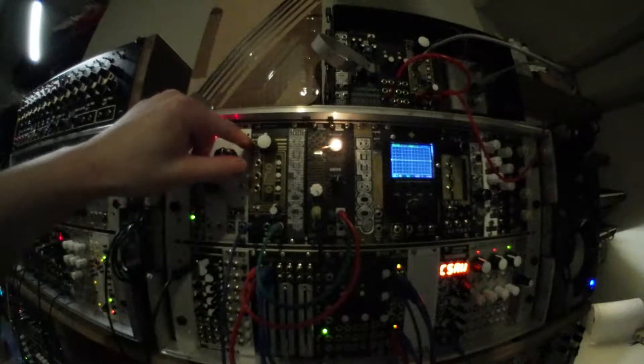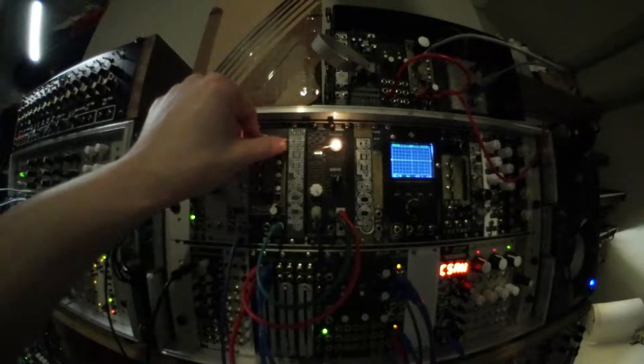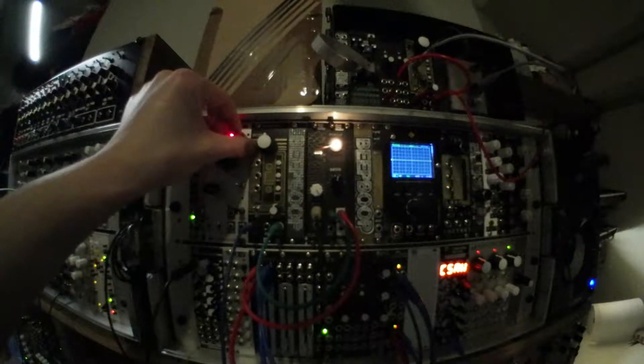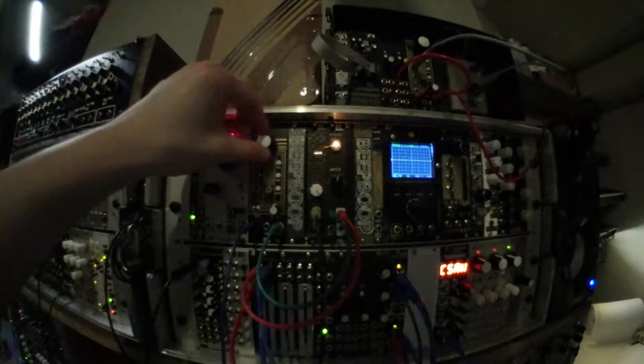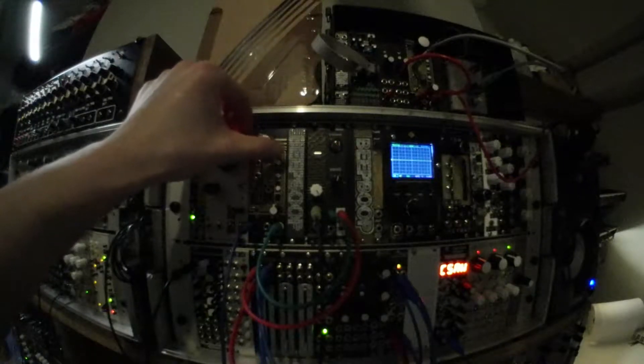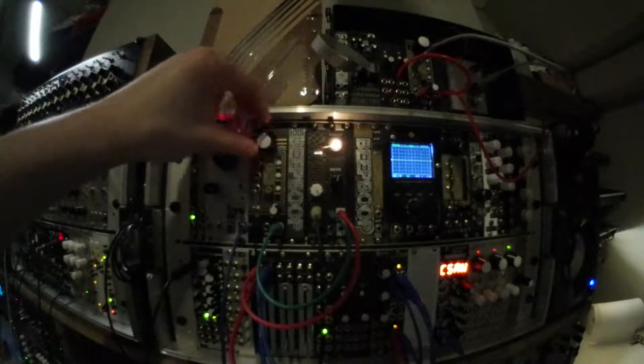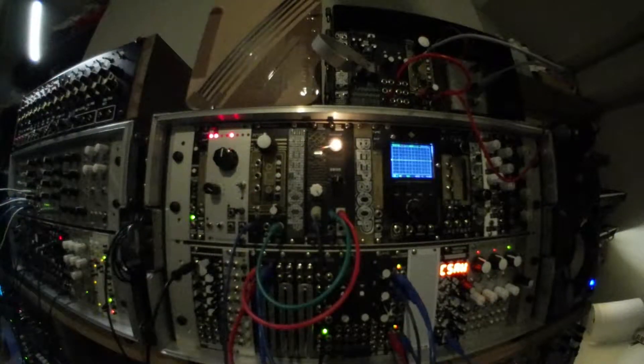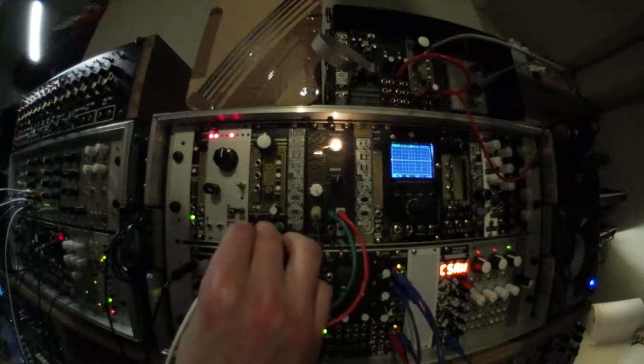There's a range switch. You can change it from always able to play to being able to turn it off. This comes into play when we start to modulate the sample. I've got a Peaks here producing some envelopes.